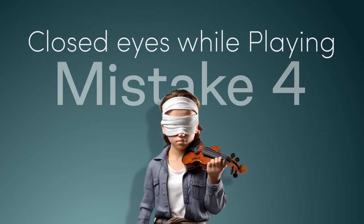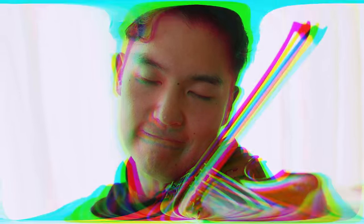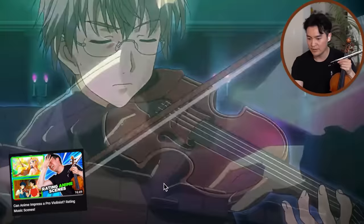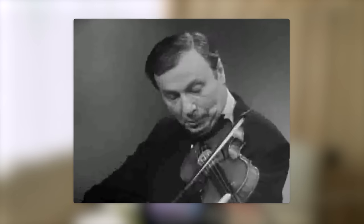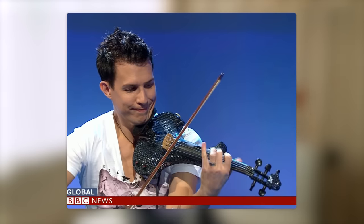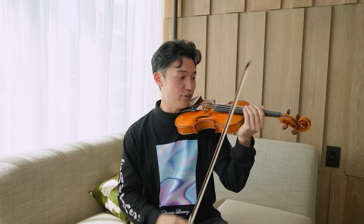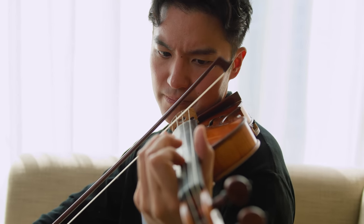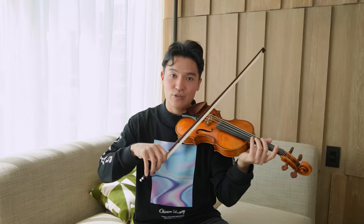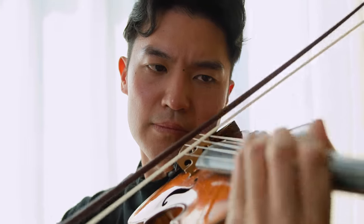Once you fix those three things, you're ready for the fourth mistake: eyes closed while playing. Most people think you're supposed to get good enough to close your eyes while you play — probably not helped by anime showing musicians closing their eyes in their emotions. The greatest violinists of all time held their instrument at that 45-degree angle between shoulder and chest and always looked at their left hand or at their bow. This helps with intonation, bow placement, sound, and mental focus. Keep your eyes open.